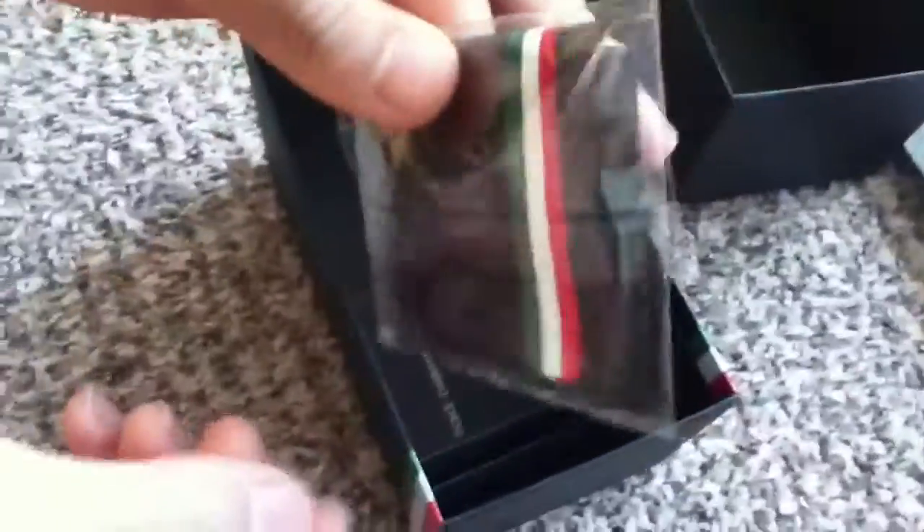Here is the case for them. The glasses are in here — we'll get to the glasses in a moment. What's in here? Cleaning cloths, a real nice Italian flag, and these glasses are special. I think that's why they include so much. There's also an owner's manual.